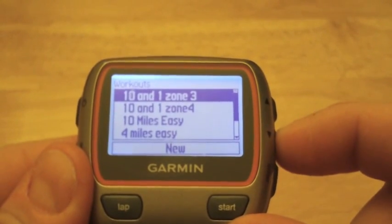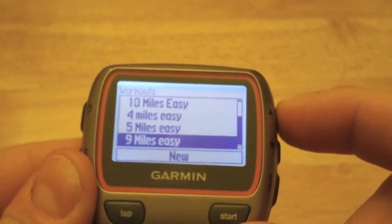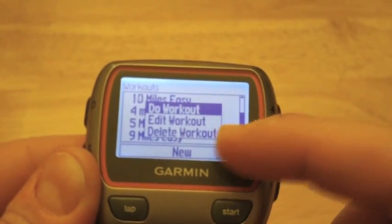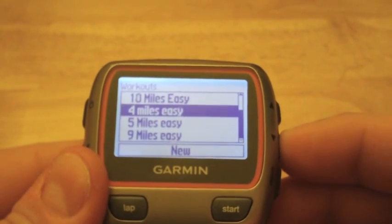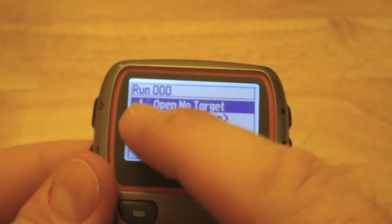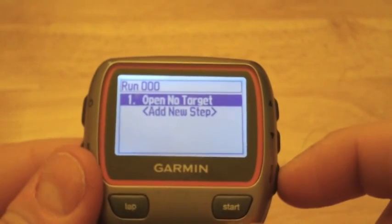Let's take a quick look at Custom. You can see I already have a number of workouts here — these are all workouts I've created in Garmin Training Center. But let's say I want to create a new workout. I scroll down to New, hit Enter, and I get options: Do Workout, Edit Workout, or Delete Workout. Let's go into New and create a brand new workout — mile repeats. It automatically names the workout numerically, so "Run 000".